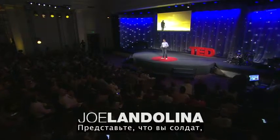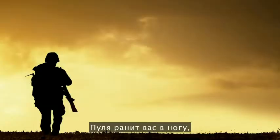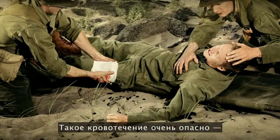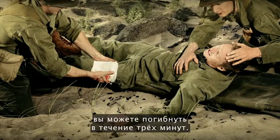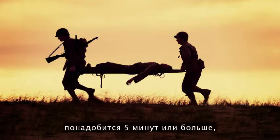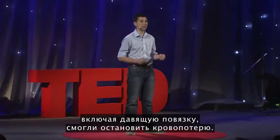Imagine you're a soldier running through the battlefield. You're shot in the leg with a bullet, which severs your femoral artery. This bleed is extremely traumatic and can kill you in less than three minutes. Unfortunately, by the time a medic actually gets to you, what the medic has on his or her belt can take five minutes or more with the application of pressure to stop that type of bleed.